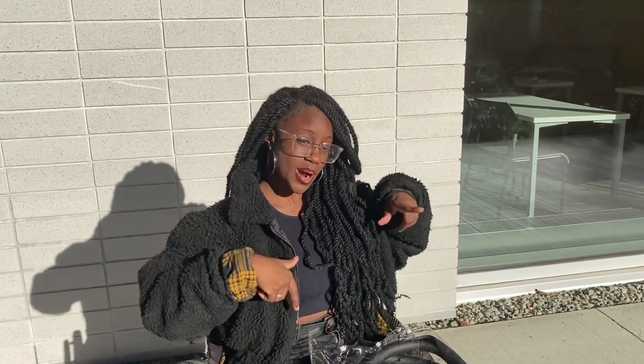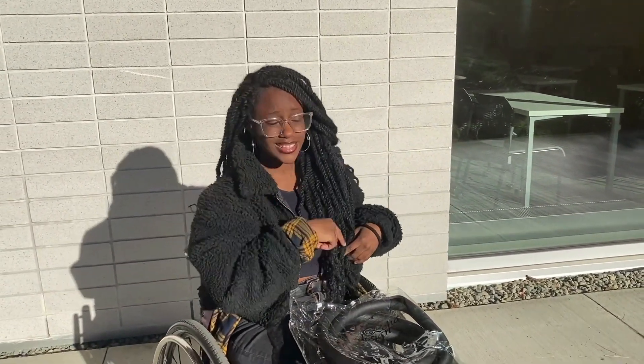Welcome back to my channel. It's your girl LaGasha from the Tooth Vibes States — your East African girl here to bring you positive vibes. If you're new to this channel, please remember to subscribe, like, and comment, and to tell a friend to tell a friend.